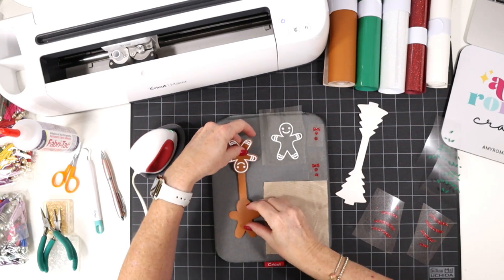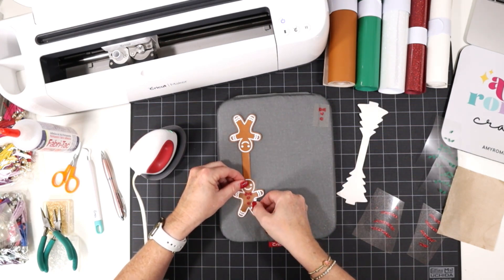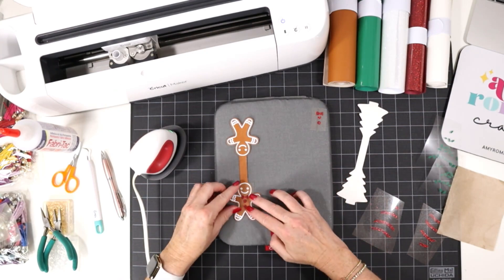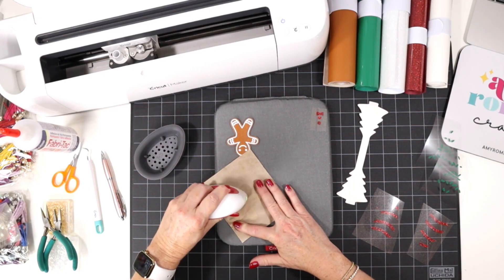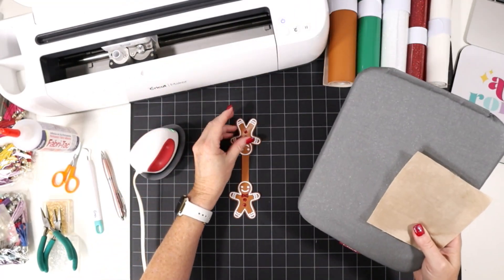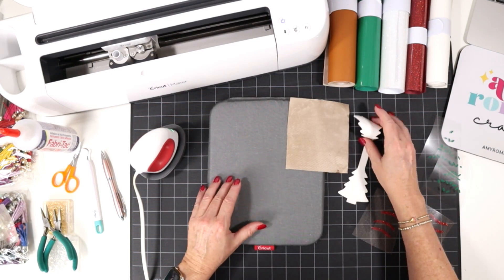I'll flip this over and do the other side. That looks good. Now we'll line up our little bow tie and our buttons, cover and press again. That looks pretty cute. This faux leather is warm, so I'd like to let it cool flat before we glue it together. I'm going to place it here on my work surface and put it underneath my pressing pad while we work on the other one.